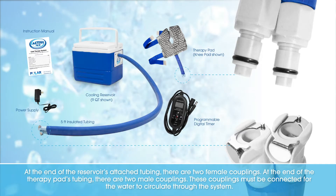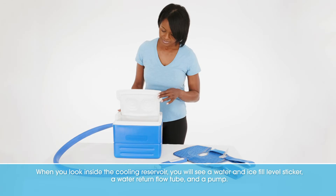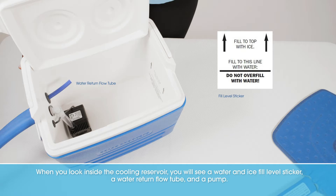These couplings must be connected for the water to circulate through the system. When you look inside the cooling reservoir, you will see a water and ice fill level sticker, a water return flow tube, and a pump.